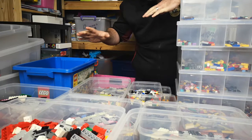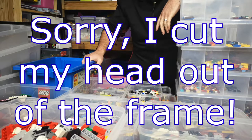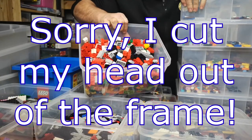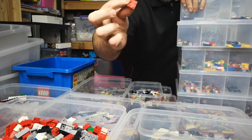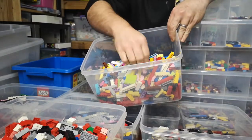Hey guys, how's it going? I spent about 10 hours over the last week sorting out my Lego, and this is only a little bit of it. In this box I'll quickly go through — this is all my 2x blocks, everything bigger than a 2x2. This is my 1x blocks.